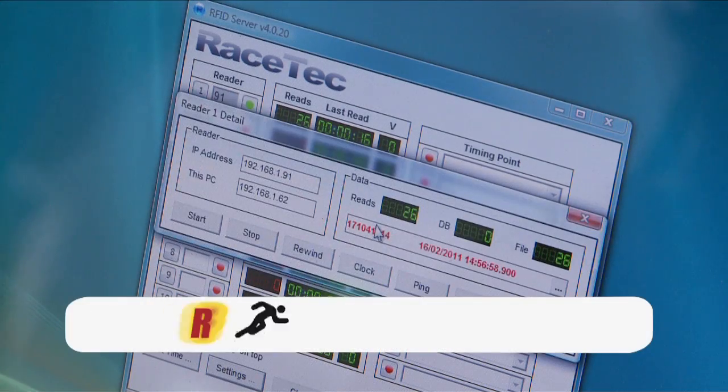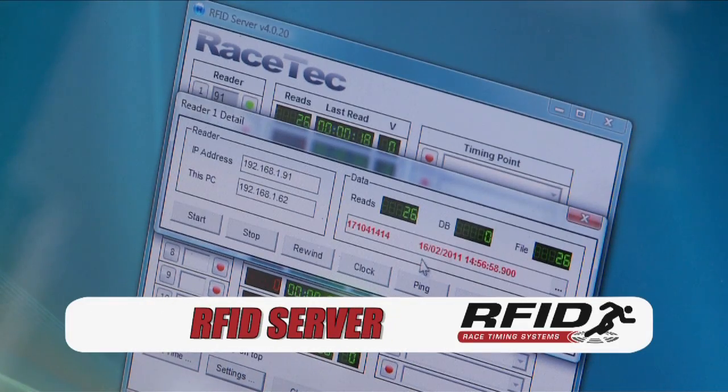The HDD system also comes with RFID server, which is an application that allows the data from the HDD system to be recorded and sent to any third-party race scoring software.